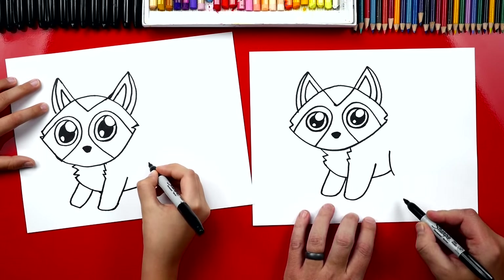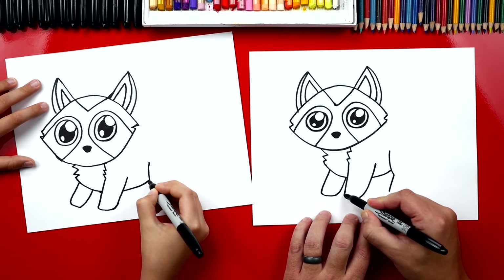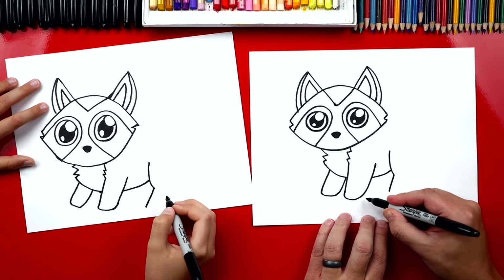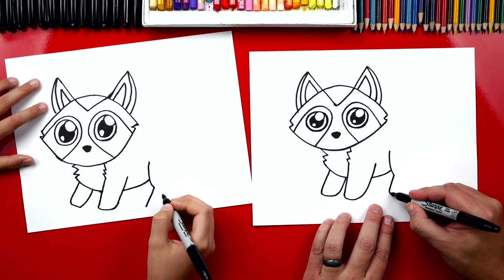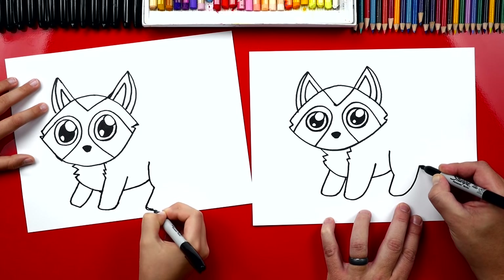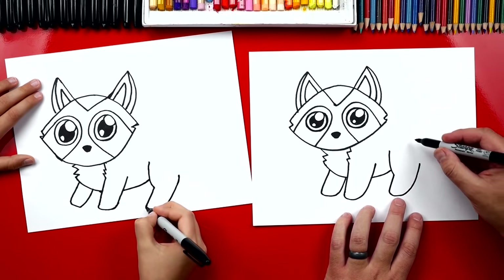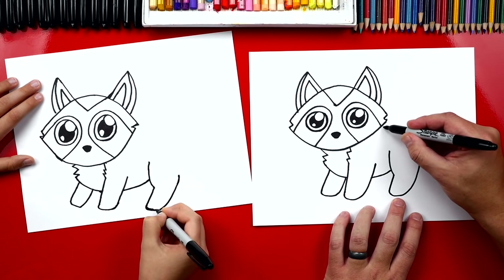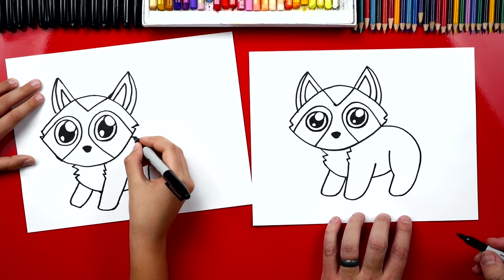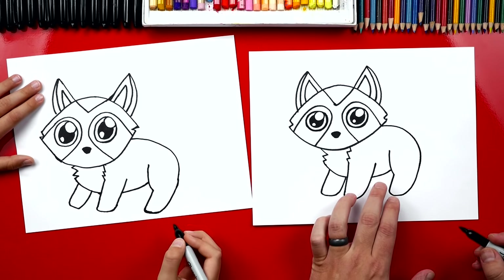Now we can draw her back leg. I'm gonna draw a curve first that connects to her belly, and then draw a line forward that matches her front leg. Then we're gonna repeat this step — draw a curve that comes around and creates the back of her back leg. For the back of her body, start up here next to her cheek and draw a curve that comes around and connects.